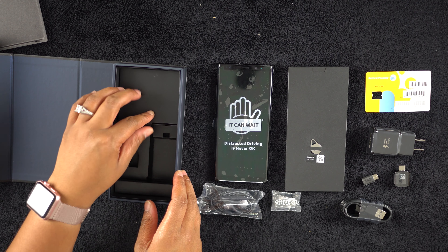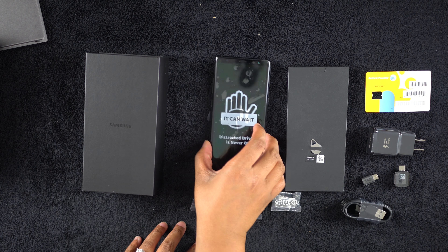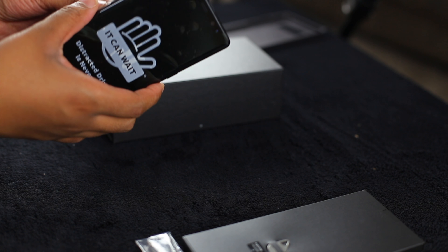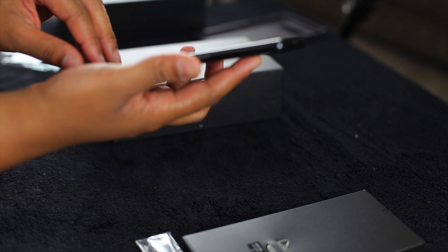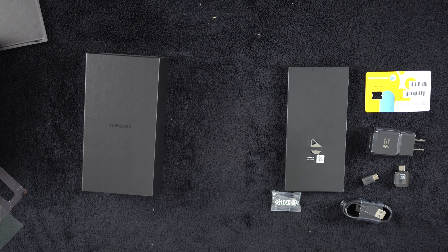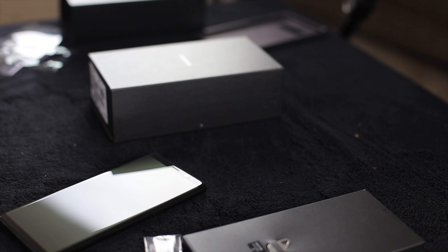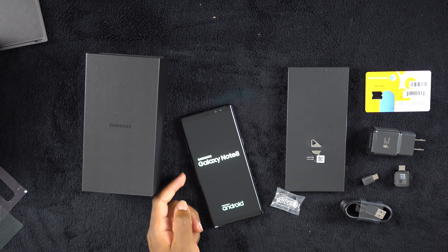Alright, now that we have everything out of the box, let's go ahead and get into the phone. Do you want to go ahead and pull off the plastic for the second time? Let's see if it makes the sound the second time. Kind of — not nearly as satisfying. Trust us, it sounded awesome the first time around. Alright, let's power on this guy. If at first you don't succeed — there we go. Oh, that looks black. That does look extremely black. Of all the black things on this table, that phone is by far the blackest.